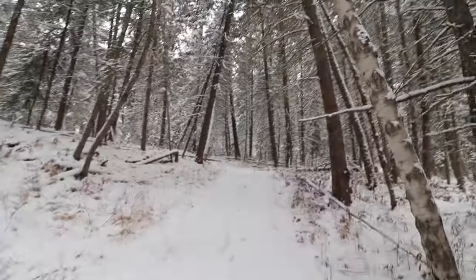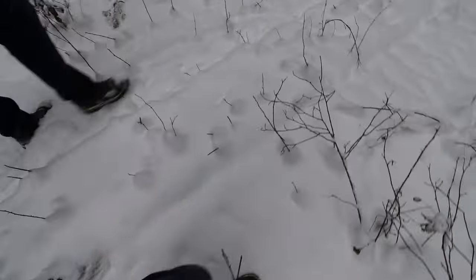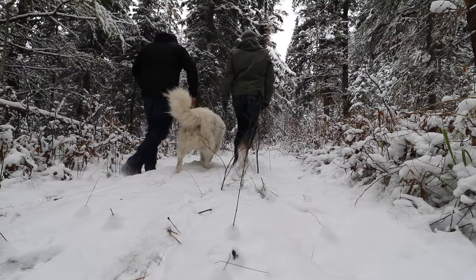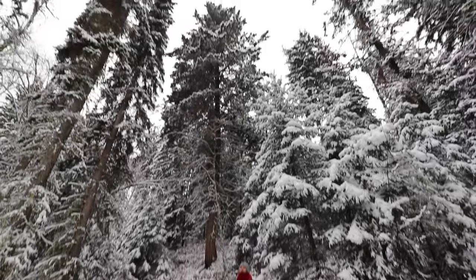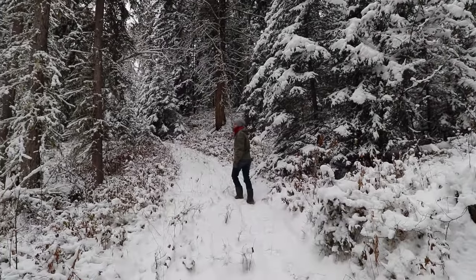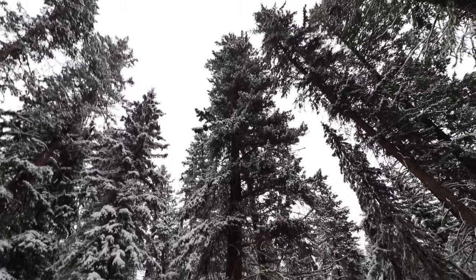It's beautiful up in here. So quiet in the wintertime — everything, all the sounds are kind of muffled. There's a big tree up here, isn't it beautiful? We have a couple of big old fir trees in our forest, they're just gorgeous. There's not a lot of old growth fir left in this area anymore, but we have a few. Look at that one. So beautiful.